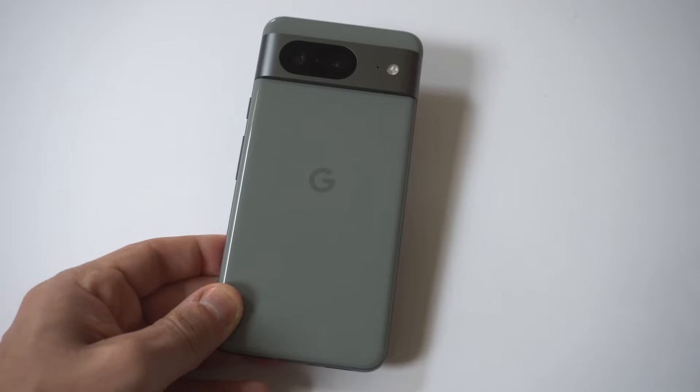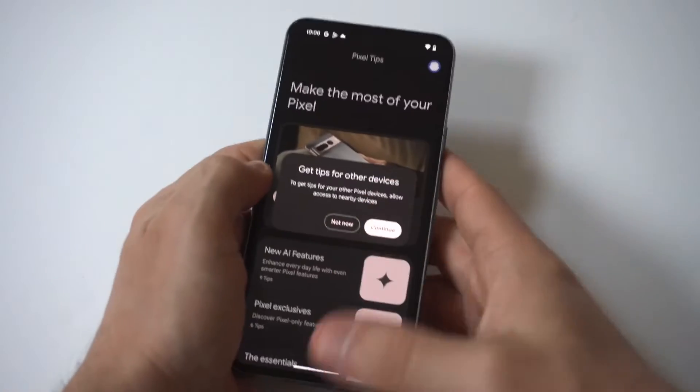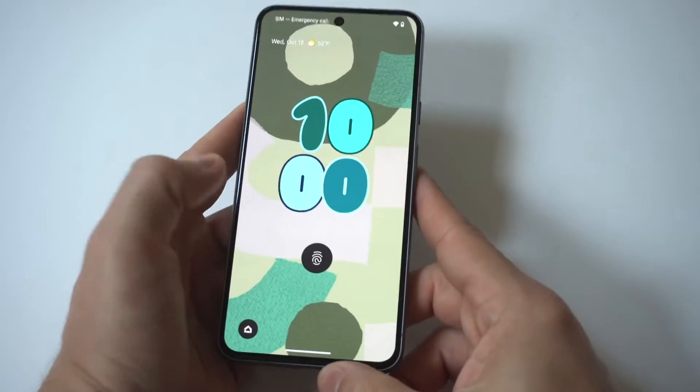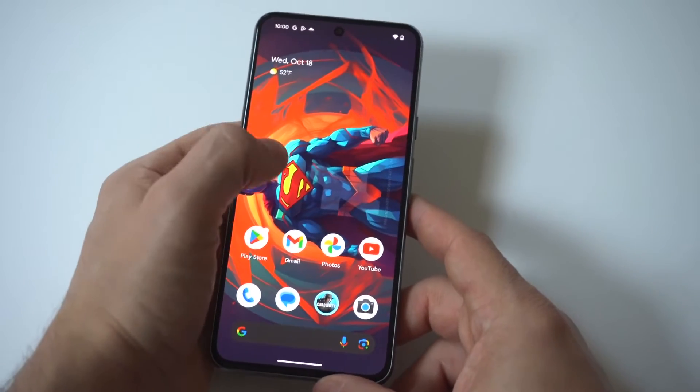I'm going to give you guys a tip on how you can switch and change lock screens on the Google Pixel 8. It's always a good idea to put up some kind of lock screen on your phone just for that extra security and protection. Currently I have the fingerprint set up, but I also have a pin.